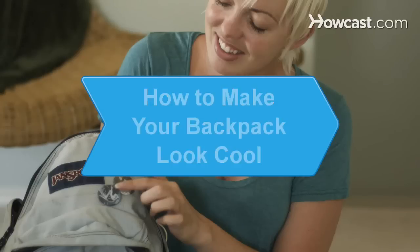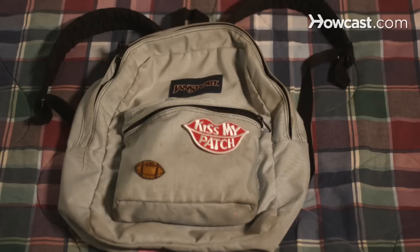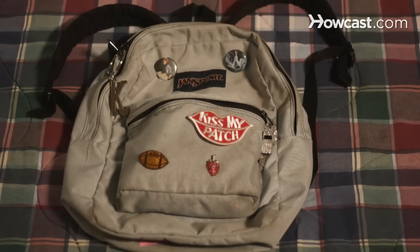How to Make Your Backpack Look Cool. Make your backpack look cool by accessorizing it to show your personal style.